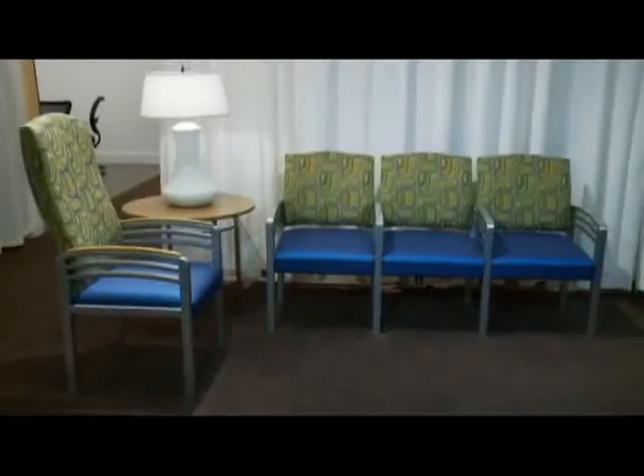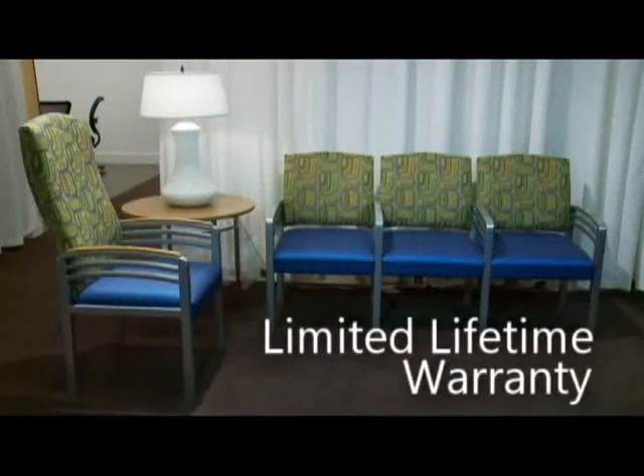All seating features steel cross braces, all are fully gangable, and the HPFI limited lifetime warranty comes standard.